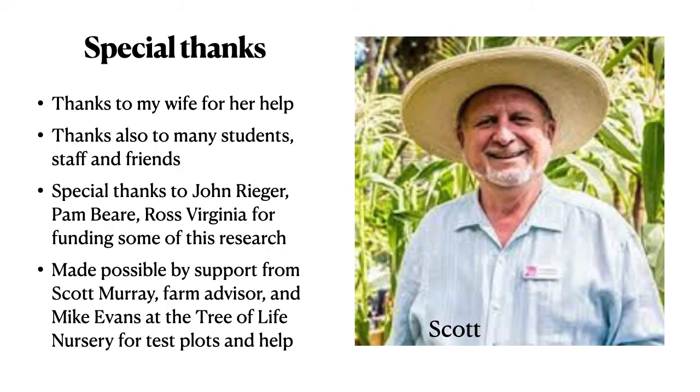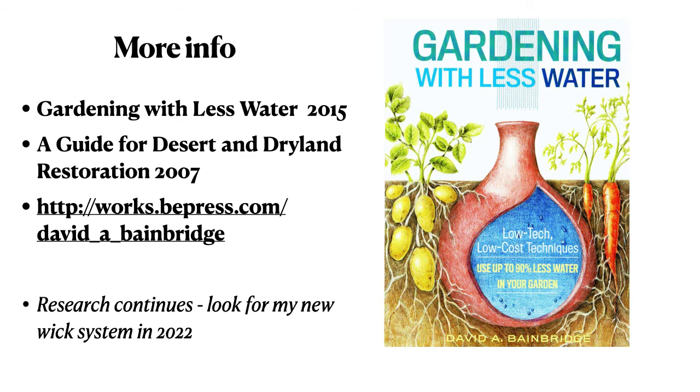This was made possible thanks to my wife, students, staff, and friends. John Rieger, Pam Baer, and Ross Virginia provided funding for some of this research, and field trials were made possible by support from Scott Murray, a farm advisor, and Mike Evans at the Tree of Life Nursery. More information can be found in my books: Gardening with Less Water from 2015 and A Guide for Desert and Dryland Restoration from 2007. More detailed reports on specific uses can be found at the Beattie Press site. My research continues and I expect to have a new wick system available in 2022. I wish you the very best with your wick system.